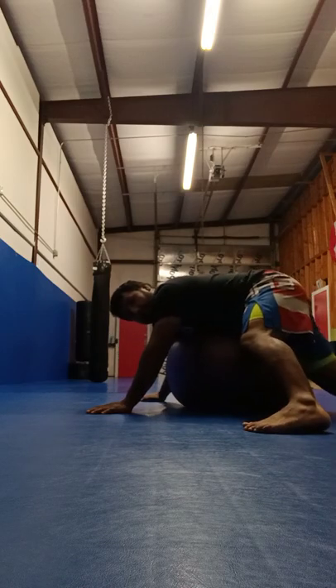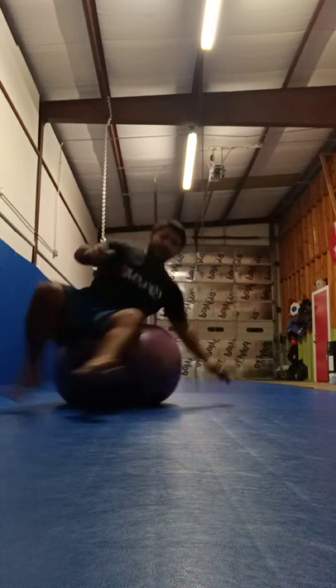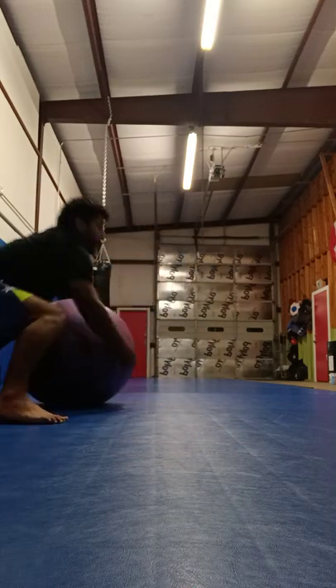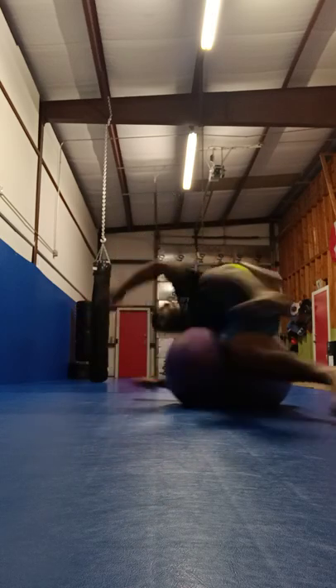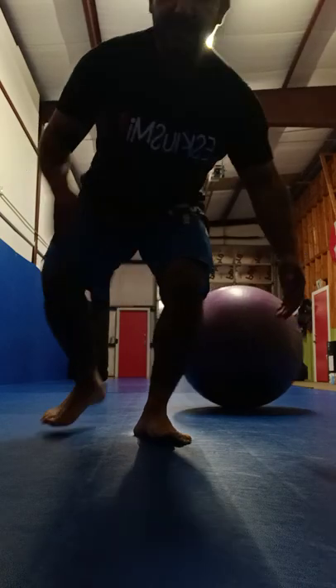So again, it's going to be like this — just like that. Real simple. Go to the other side, just like that. Just like so. Easy little drill you can do.